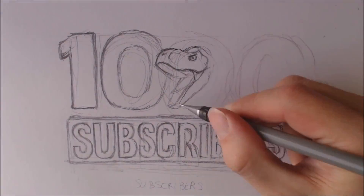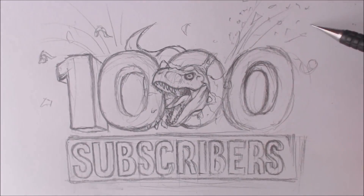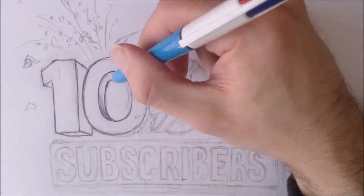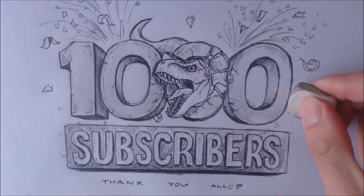I decided I'd draw up a little thank you 1000 subscribers graphic card for the start of this video, and believe it or not I actually did record this as a tutorial, so that video will be coming very soon. But yeah, just wanted to say a quick thank you and now for the rest of the video.